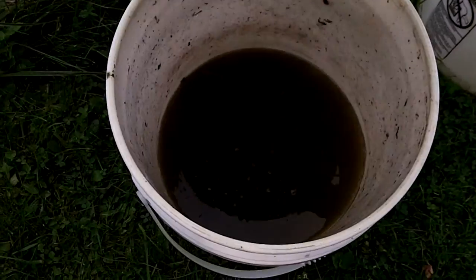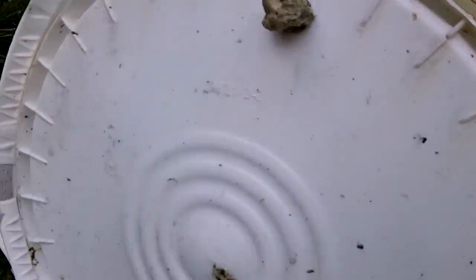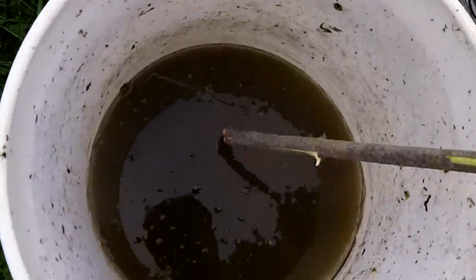So here it is. I've had it covered in this bucket with a piece of cotton in this little hole just to keep it sealed up but still allow air to get in there so it can ferment, and it really does stink.